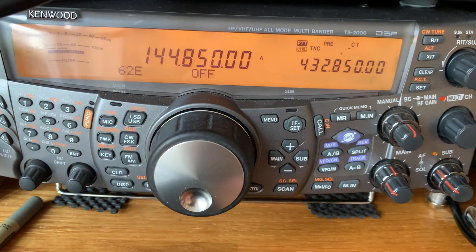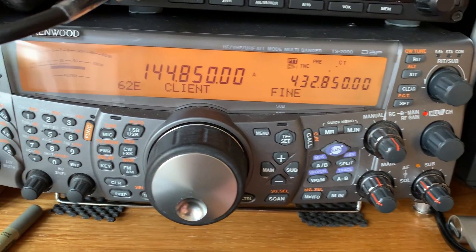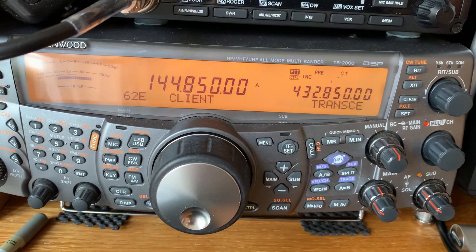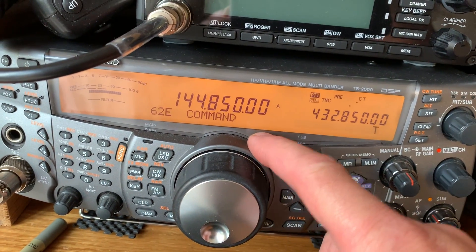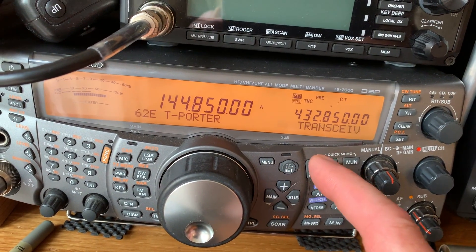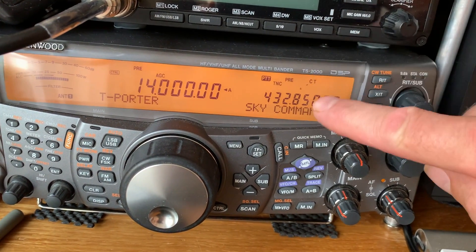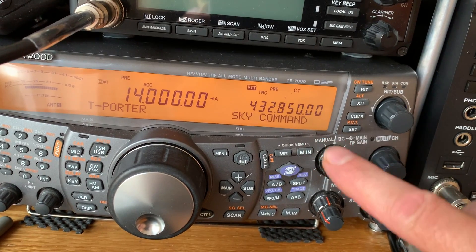The final step is defining what this radio is going to be. It can be a client — which means it connects to a PC for things like internet link. I don't want it on client, and I don't want it on command because that means it's commanding another radio. I want it set to transponder. Once it's set to that, hit the menu button again. Now it's in Sky Command — it's going to receive all signals on the UHF frequencies and respond back on the VHF frequencies.